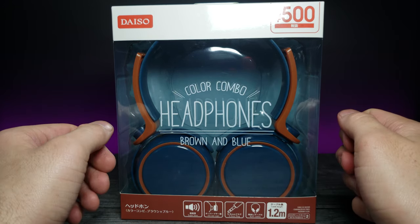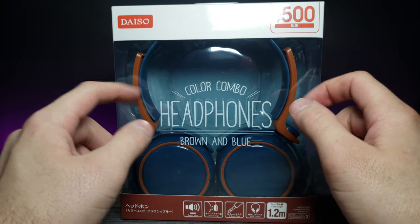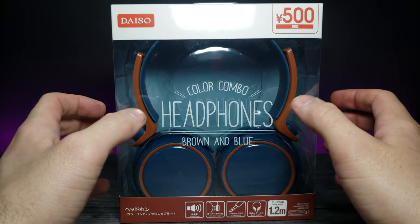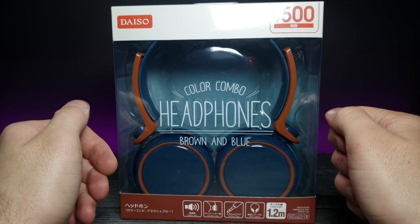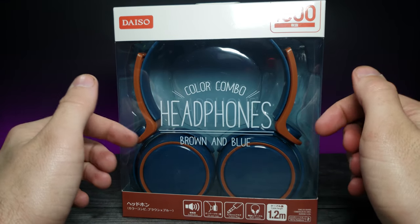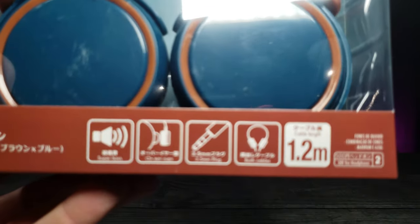Basically we're going to see if these cheap headphones have good sound quality or not. One thing I really like about them already is the kind of retro brown and blue design — I really like how they look. It's kind of an out-of-the-box coloring pattern; I don't really see any other headphones having this kind of color pattern. Let's go ahead and zoom in on the box at the bottom right here.